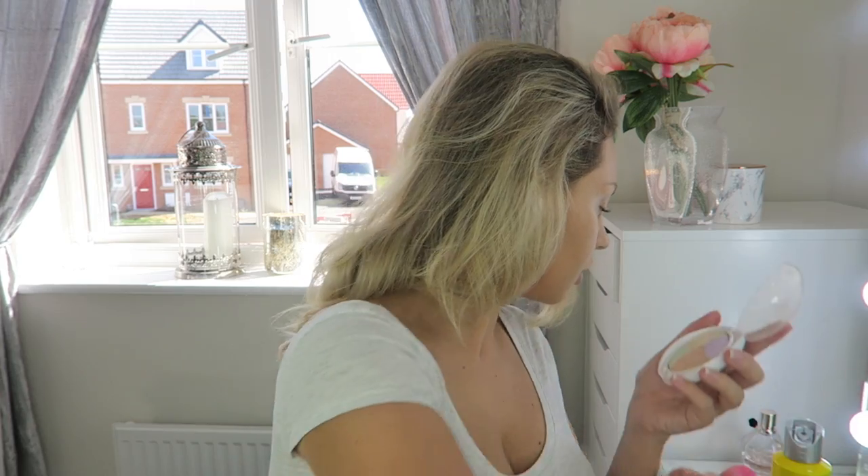I'm then going to take the Makeup Academy Pro Base Powder and my powder blender from Primark, rub it all over the powder and dab that powder under my eye. Then I'll take a large brush, dip it in the powder, and put it all over my face just to set my whole face.